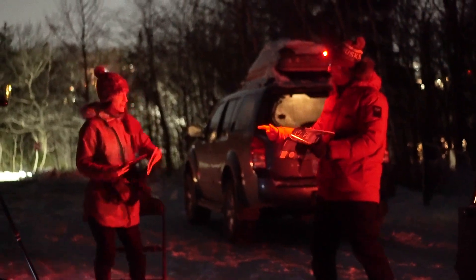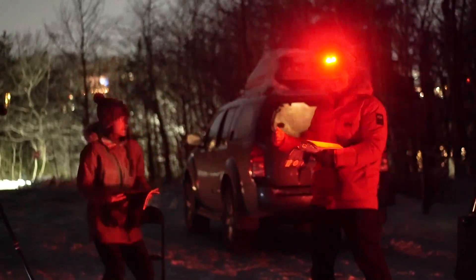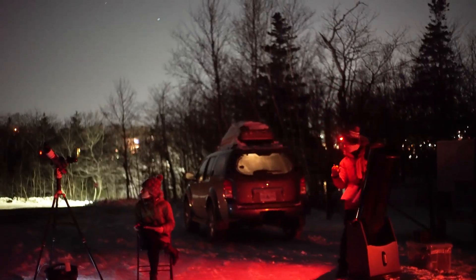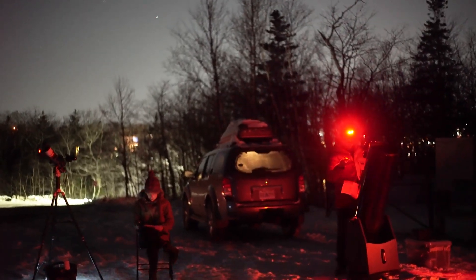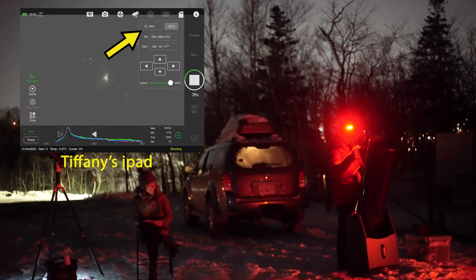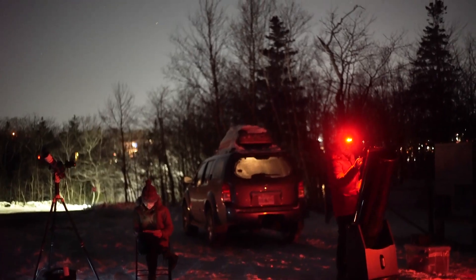Are you ready? I'm ready. On your mark, get set, go! Alright, so my first target is M45. You're going to start with M45 as well? No, I'm going to start with the one I'm already at, John. I like your strategy — you're using your astrophysicist smarts.